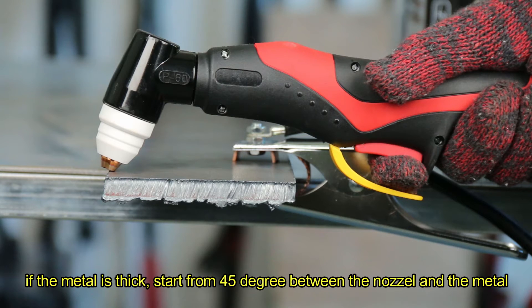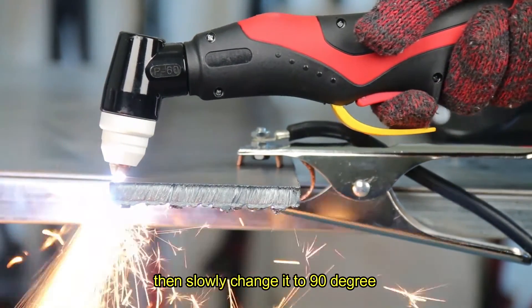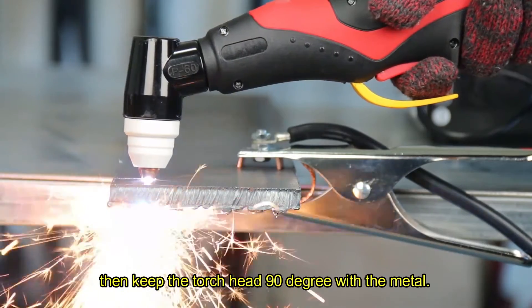Press the trigger to cut. If the metal is thick, start from 45 degrees between the nozzle and the metal, then slowly change it to 90 degrees until the arc is completely pierced through the metal. Then keep the torch head at 90 degrees to the metal.